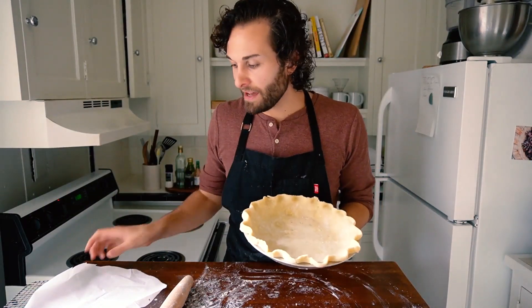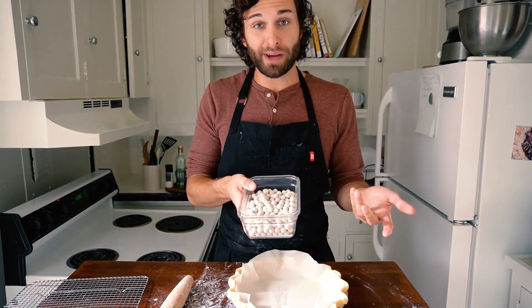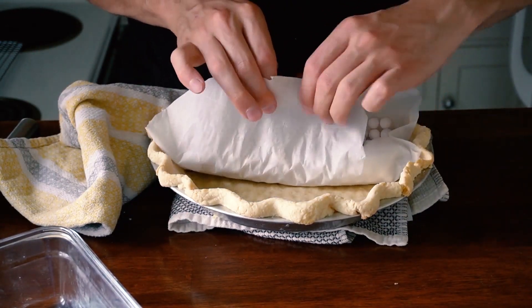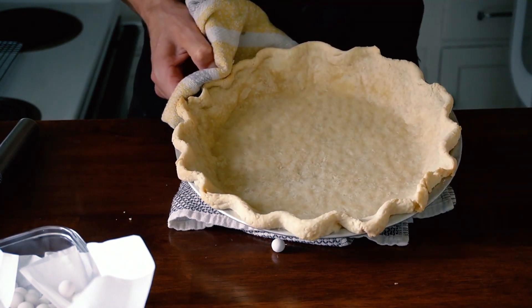My pie crust is right here and I have a piece of parchment paper — I'm just going to fit the parchment paper into the pie shell and fill it with my pie weights. This prevents the bottom of the crust from puffing up as it's baking. I'm going to throw this into a 350-degree oven for 20 minutes, then remove it, take out the parchment paper with the pie weights, and put it back in the oven — just the crust by itself — for another 10 minutes. This allows the crust to become lightly browned all over. You'll notice dark spots at the bottom of the crust — that's just uncooked dough, which is why we pop it back in for another 10 minutes.